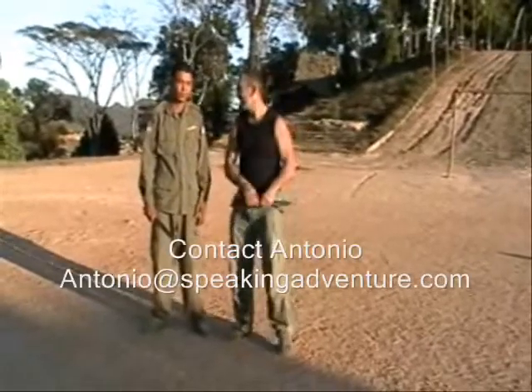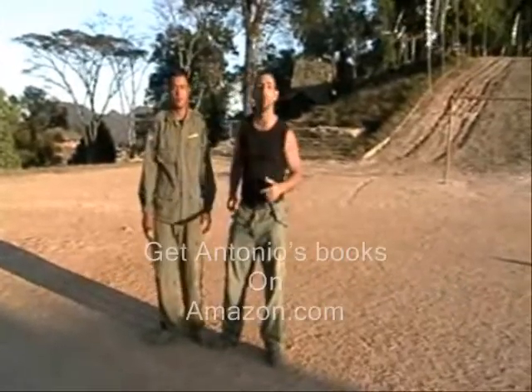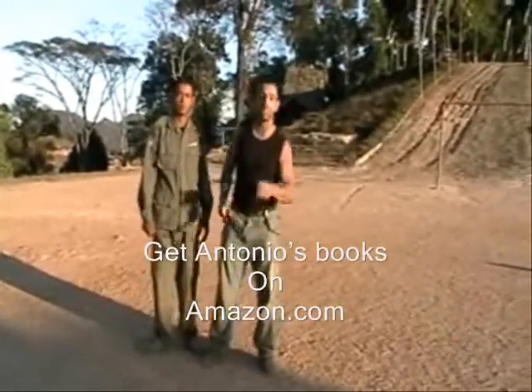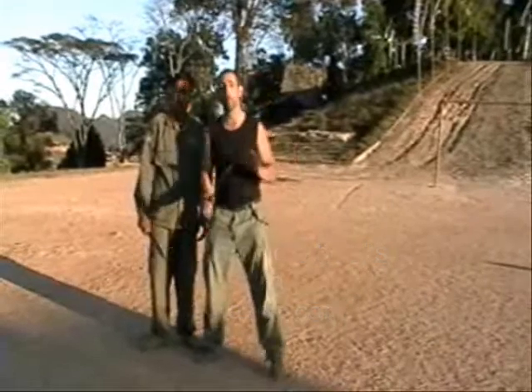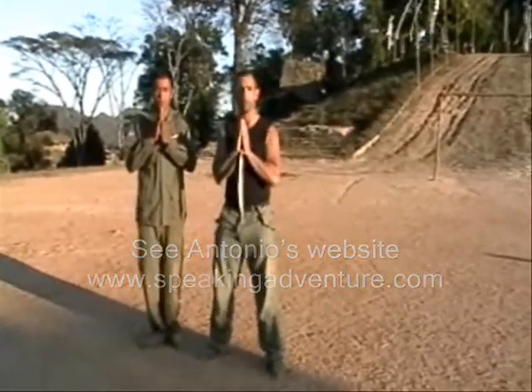That's it for knife fighting this week. Thank you again, Sergeant Saikon. We'll see you next time on Martial Arts Odyssey. I'm Antonio Graceffo. Get in the gym, do your sets, do your reps, do your roadwork. But please, say a prayer for the people of Burma.